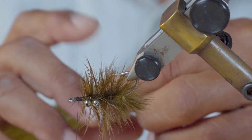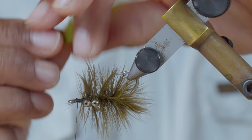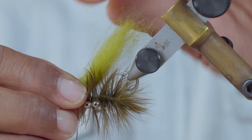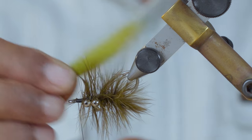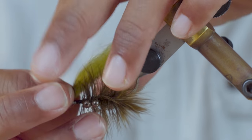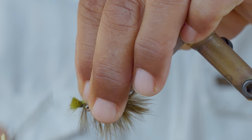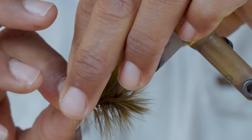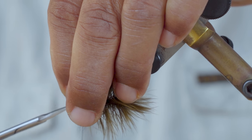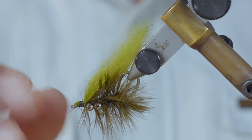Now we're going to put our wing on. I'm not going to trim this down at all — I'm going to leave all this bushy hackle underneath the wing because I think that gives the body a little bit more fullness. I'm going to make the wing just a little bit longer than the hook so it goes past the point and past the bend of the hook. Lay that down on top of all that hackle, tie it in, and trim it just a little bit to try to keep the eye of the hook clear.